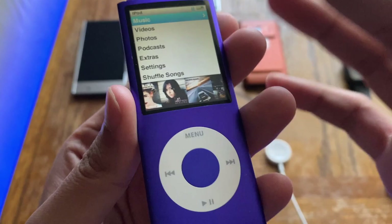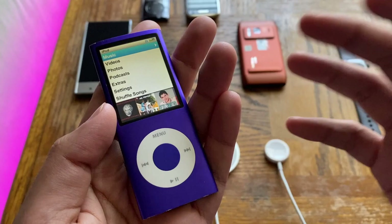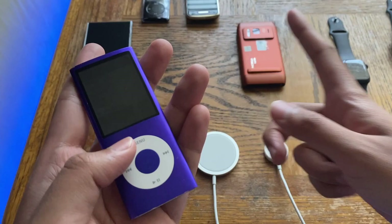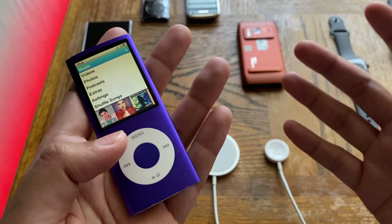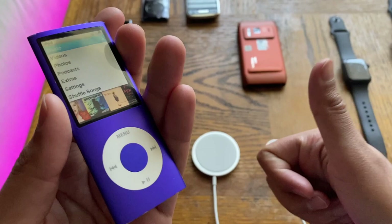That was the retro-style review of the iPod nano fourth generation from 2008. I hope you enjoyed this video. Stay tuned for upcoming videos on my other iPod models — next up will likely be the fifth generation iPod nano. Hit subscribe and ring the bell to be notified. Leave a like if you enjoyed it and check out my social media in the description below.